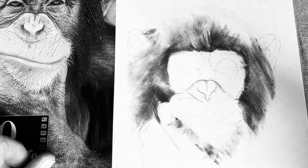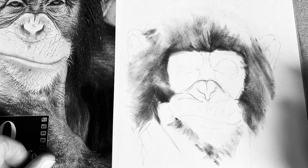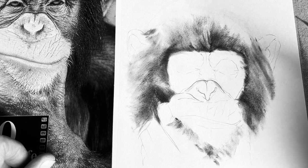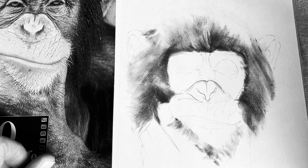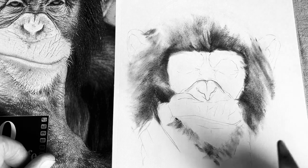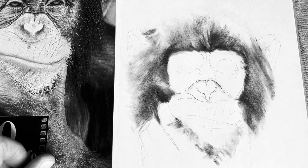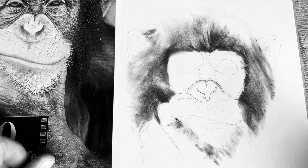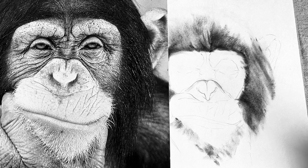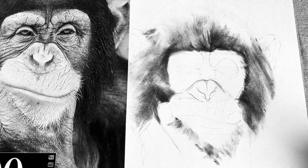Hello, this is Steve Dean, LineofPencil.com. This is a fourth tutorial video on the pygmy chimpanzee, officially known in wildlife circles as the bonobo type of chimpanzee. I've already started the previous three videos from the start, outlining the lines here and then just using a pan pastel tool, which I'll be using again on this tutorial as well. A kneaded rubber or two, a technical pencil, and a beautiful photograph of this chimpanzee. So here we go.